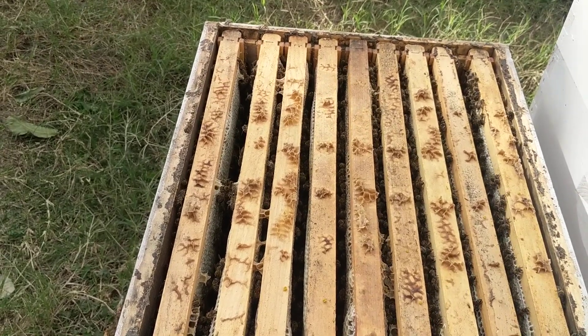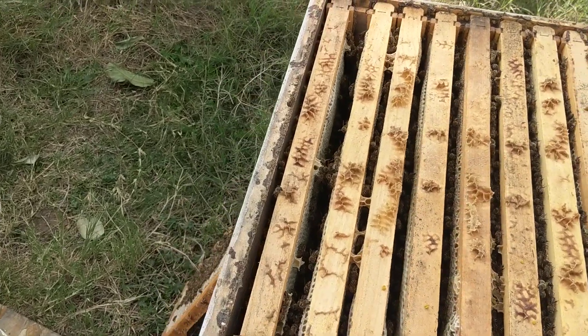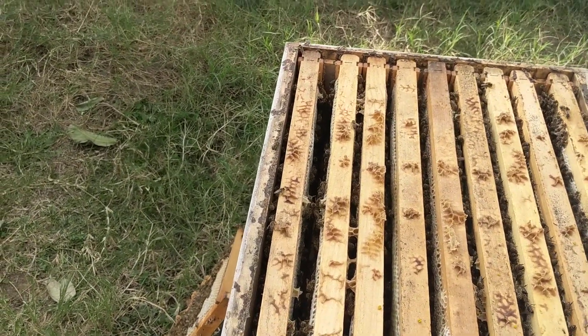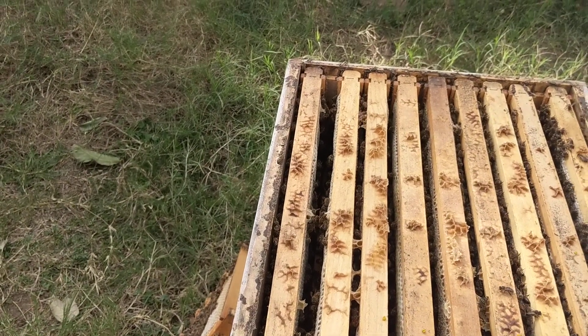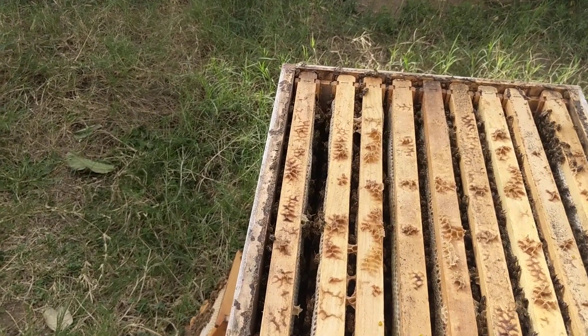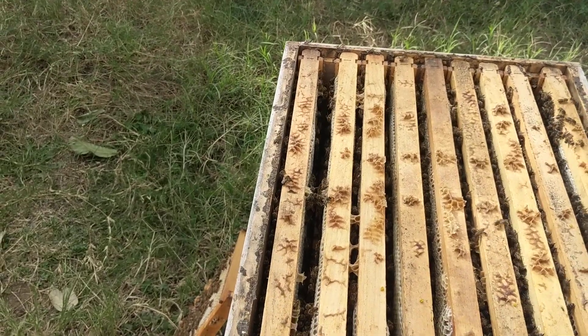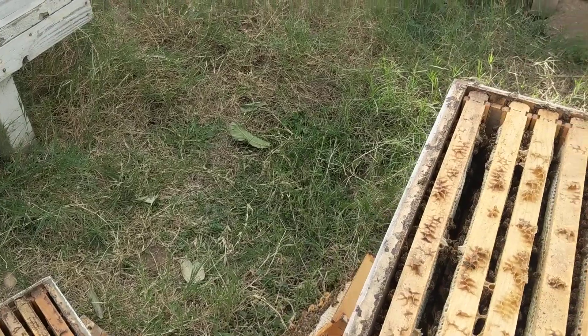If you guys have any other suggestions on what to do with those pollen frames, I'd be super interested in your input. I had the thought of putting pollen traps on the hives this time of year and alternating them — put them on for a few days, take them off for a few days — so they're not collecting and just storing all that pollen and running out of room. This happens every year; every year they get resource-bound.